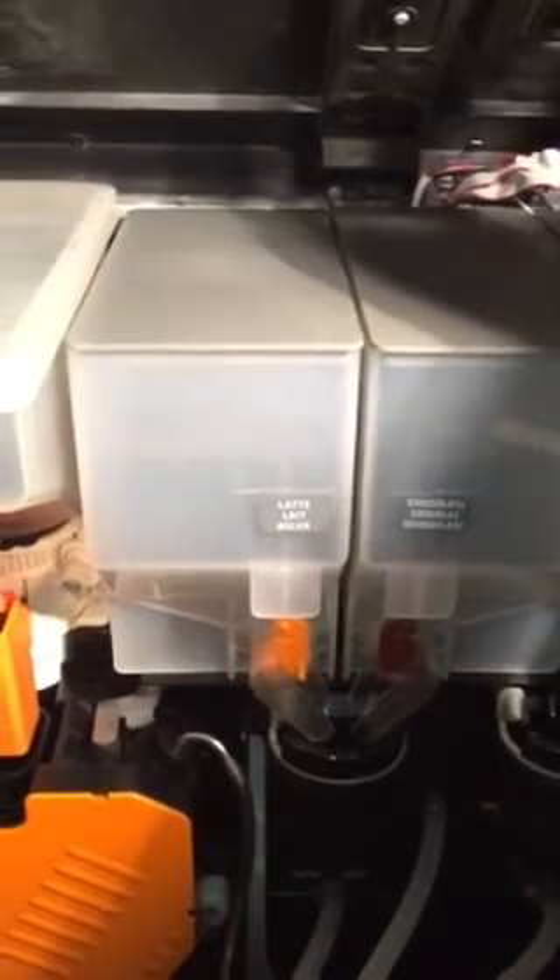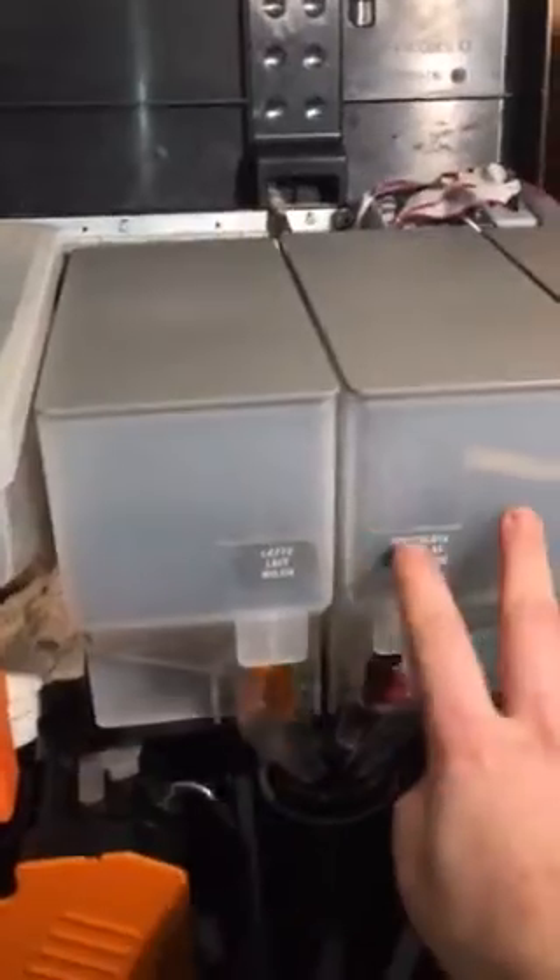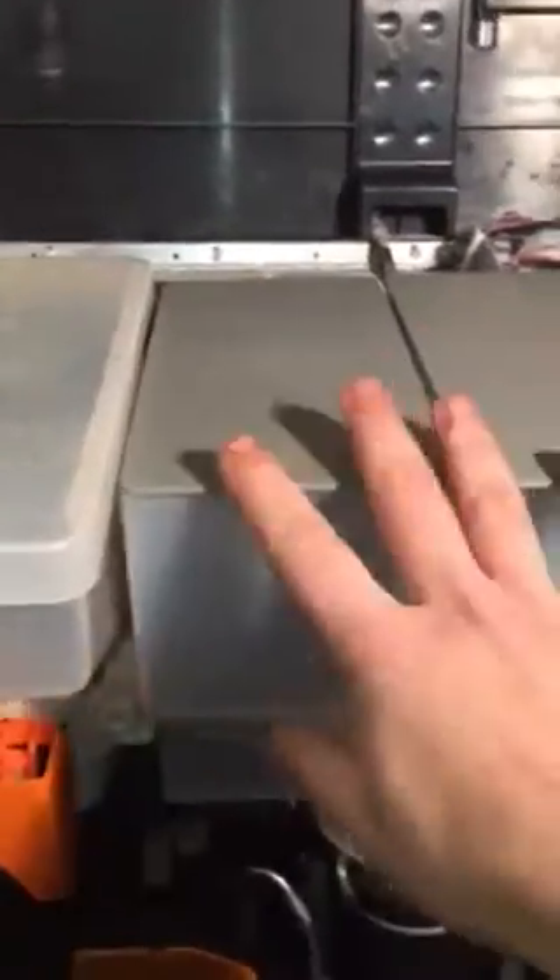It will do tea, hot chocolate, coffee, latte, espresso — all those types of things. I don't use them so I haven't filled the latte canister. These were full of a couple-of-years-old manky hot chocolate and creamer, so I had to clean all that out.